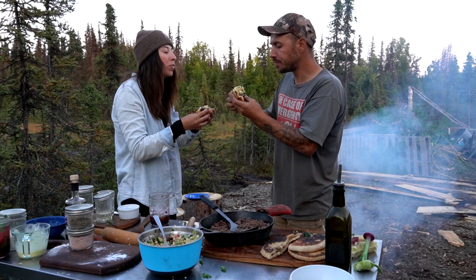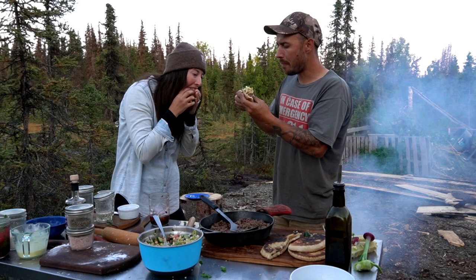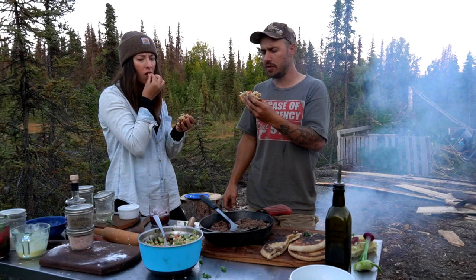Wow, that bread's really good! It reminds me of pirozhki. The corn and the red onions and the cucumber — it's actually surprisingly not that hot. I don't know if it's because we just haven't had this stuff in a long time, but this is so good.